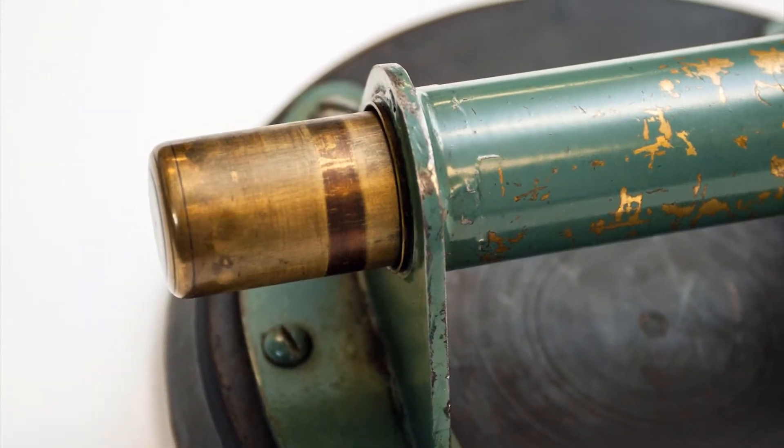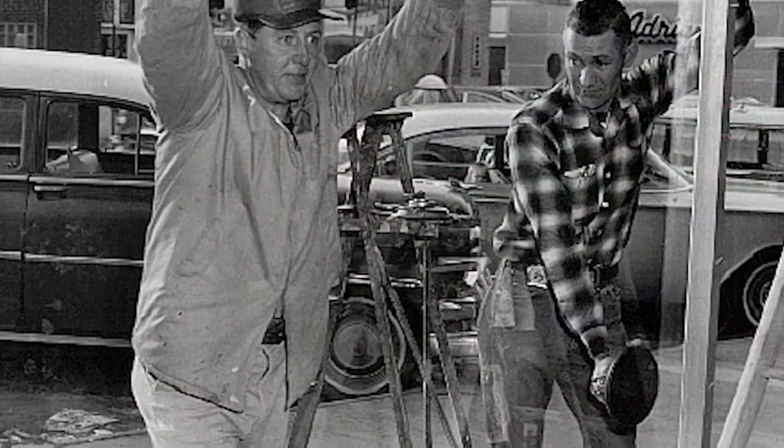Safety runs deep in our DNA. Our original product, the pump-action vacuum cup, was developed to increase the safety of glass handling, and it still does.